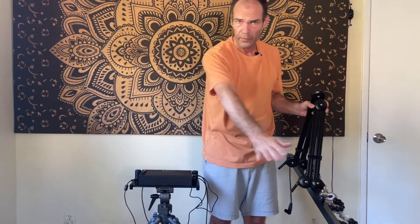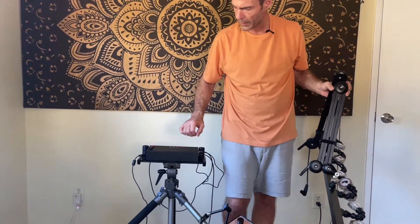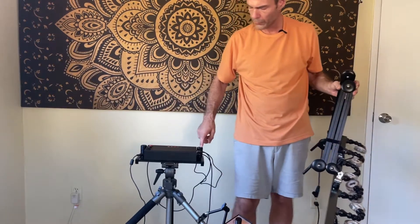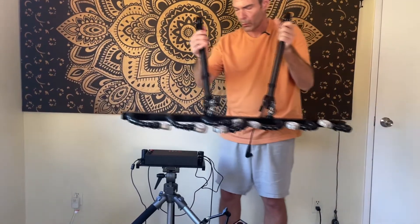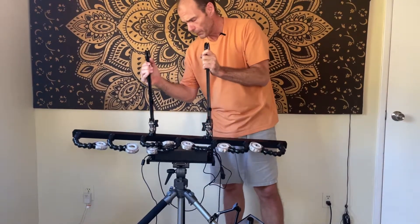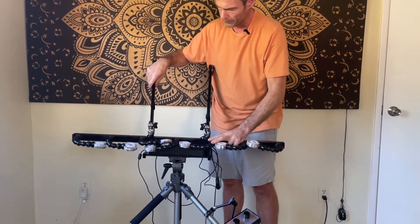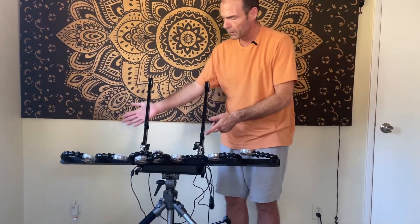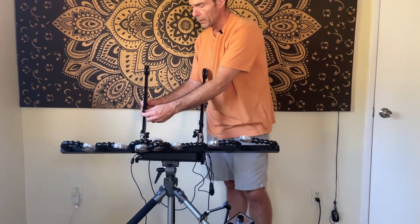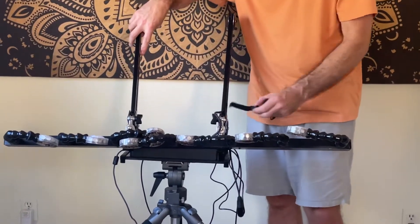The massage table is here. We have the control box set up so the two holes that the light bar goes into are further away from the massage table. When you put the light bar on, it's going to drop in place. It's not going to completely drop into place until you remove the Velcro straps that are holding these two arms in place.